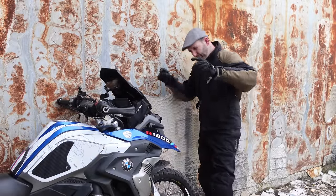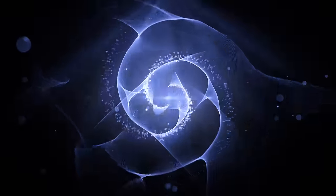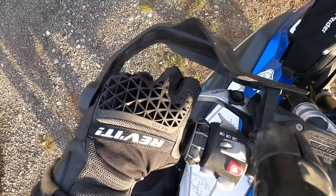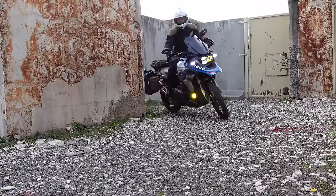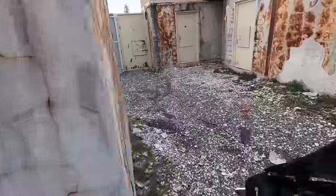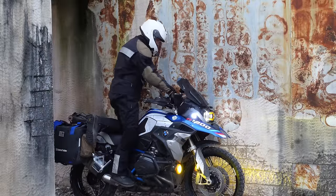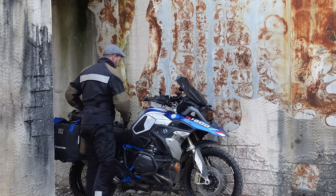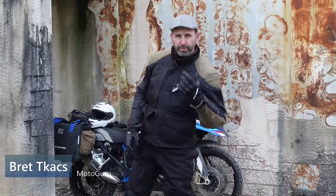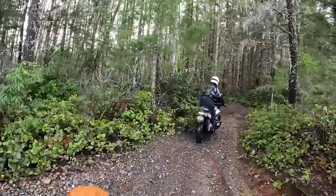If you want to master your motorcycle, if you want to be really smooth and really good, this is the lesson you've been waiting for. Let's talk about a very important fundamental skill for every rider, whether you're an expert or a beginner, and that's your hand position. It turns out it's a keystone of riding well.